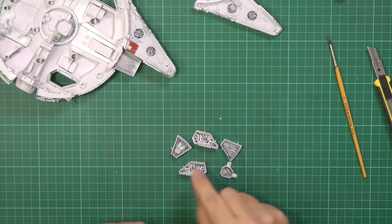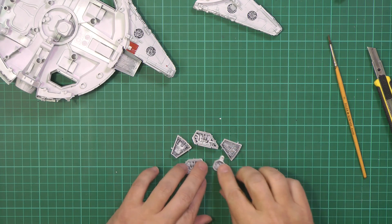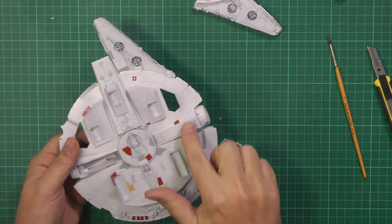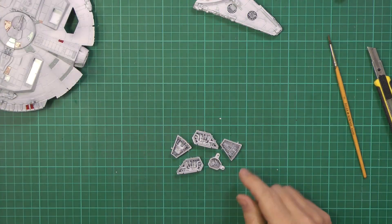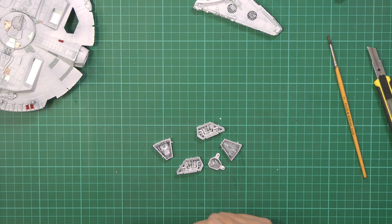We can get in here and hand paint some of the details, which is what is really going to make this thing pop and come to life. Doing it in there would be a little bit difficult and clumsy, and we don't really want to get anything on the outer areas — we want those to be quite clean and pristine, mainly on the top section. This enables us to spray these blank, come in and dry brush them and so on.